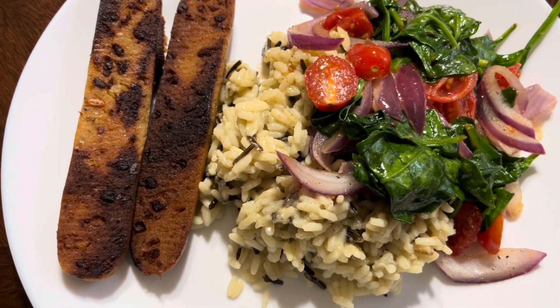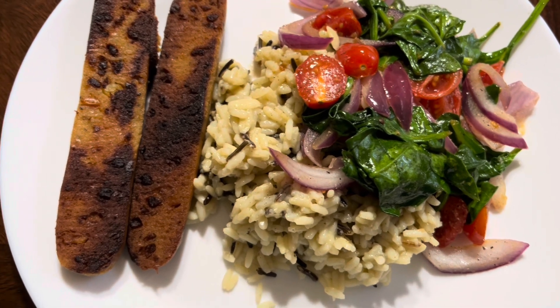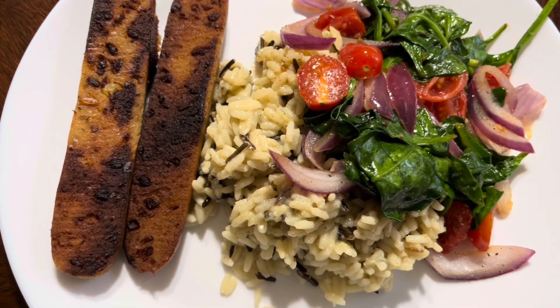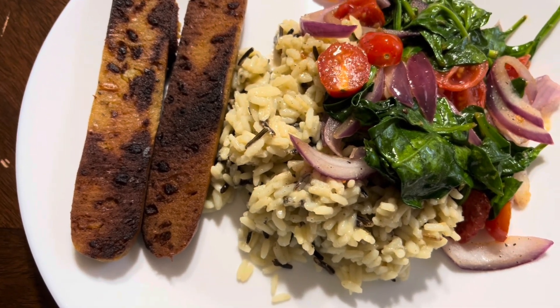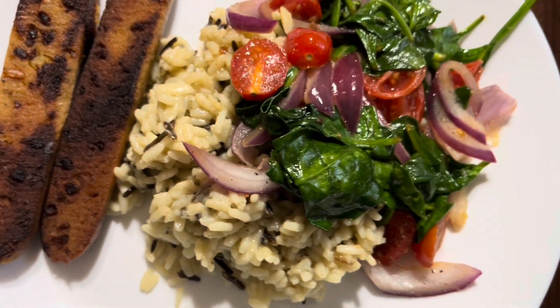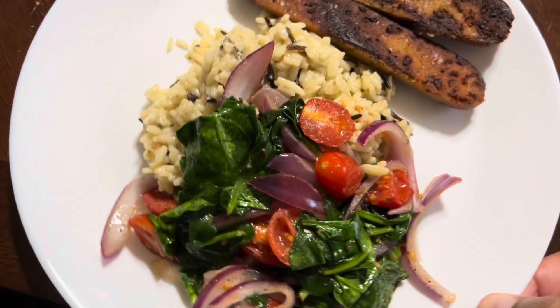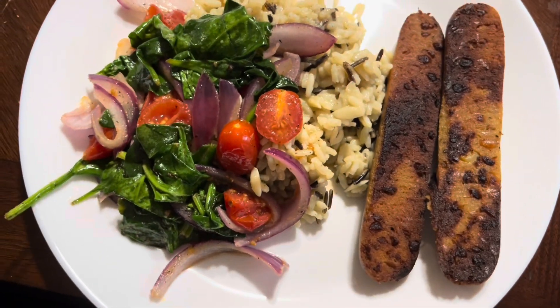Thank you guys so much for tuning in to another Sunday dinner. If you enjoyed the video, please take a second and hit that thumbs up, drop me a comment down below, and if you're not part of this channel, go ahead and smash that subscribe button and make sure your bell setting is set to all. Until next video, always remember Psalm 68:4 in your King James Version — always keep your life and your health in check. I'll check with you guys in the next video, bye!